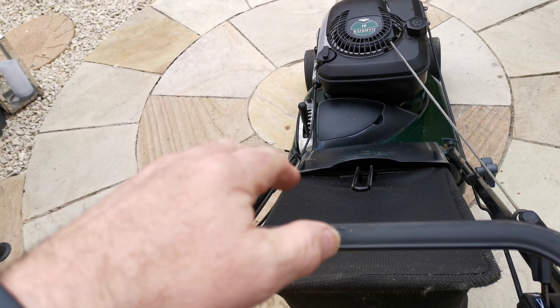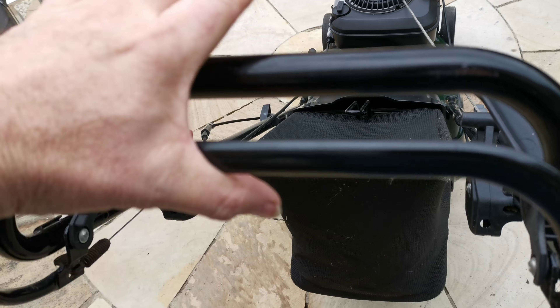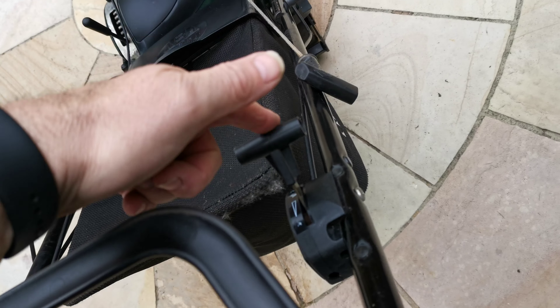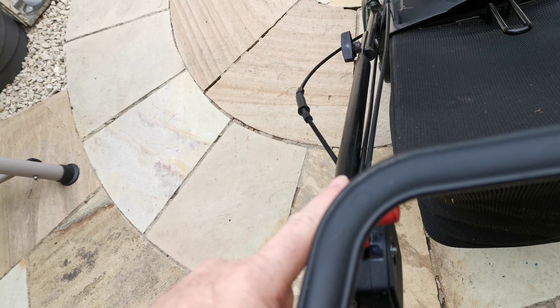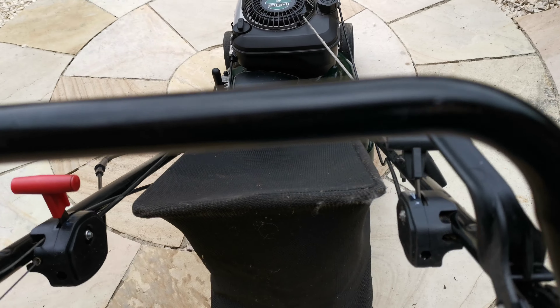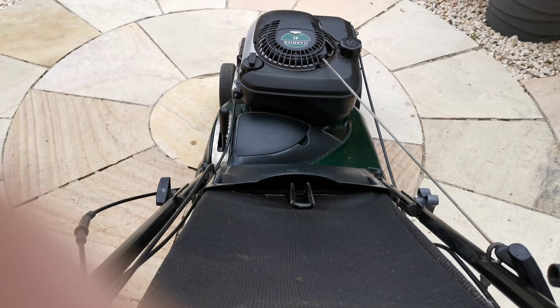Choke, pull it to start. Bottom handle whilst holding the top one to make it self-propelled. Then you have the throttle — basically fast or slow for the self-propelled. I'll try to get it working one-handed. Normally starts first, if not second pull.